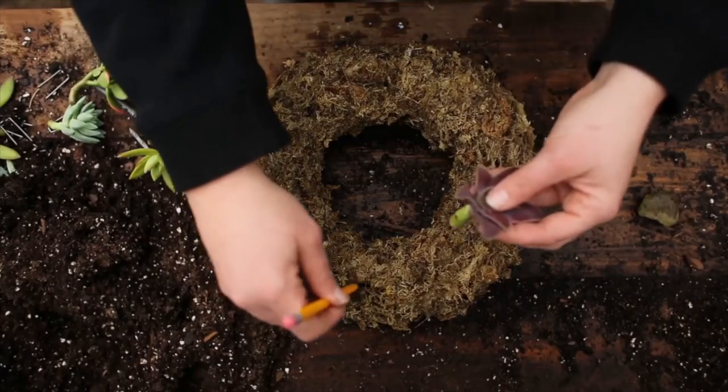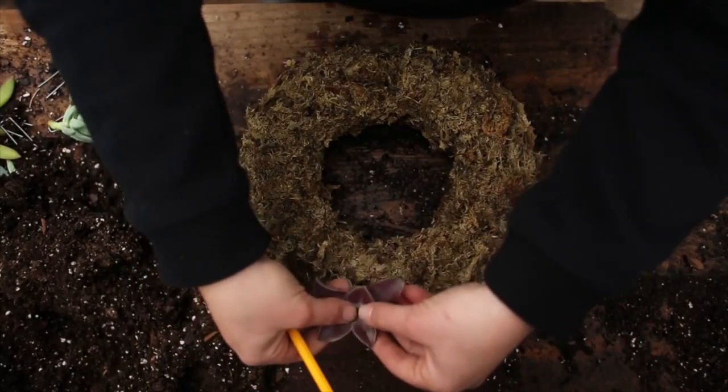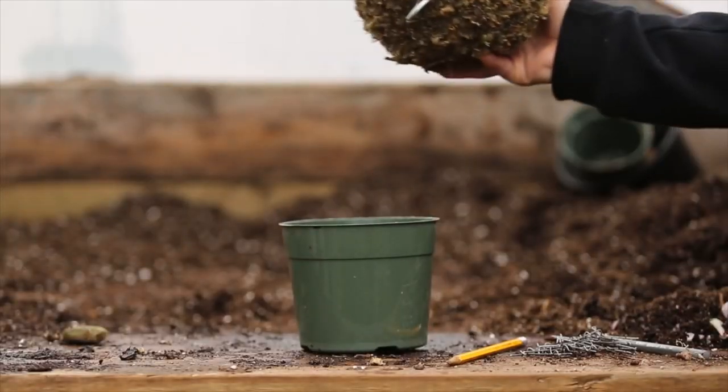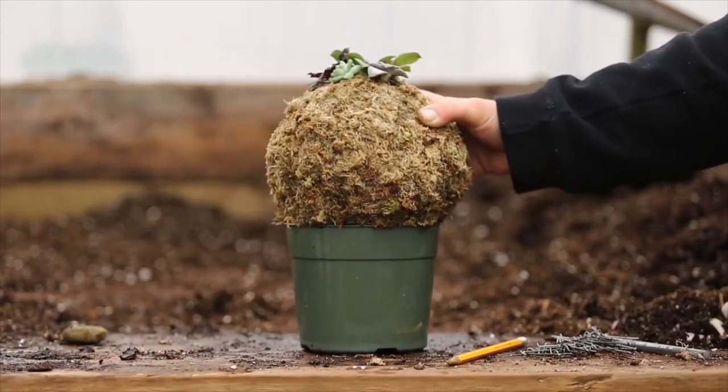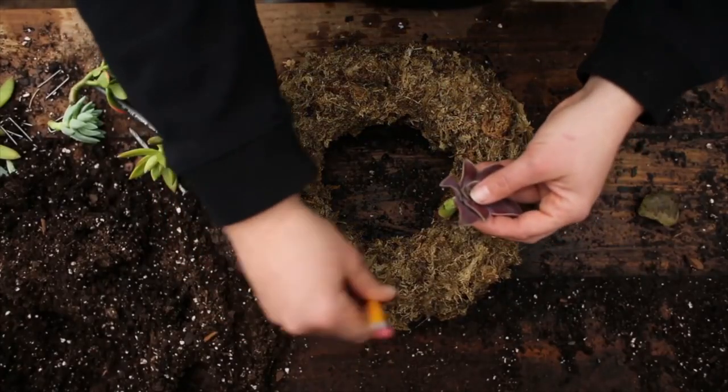Next it's time to begin the sticking process. Pick a starting point which will depend on the style of topiary you choose. If you're doing a sphere, also known as a kissing ball, it's best to start from the bottom. Once the bottom is done, use the hook to hang and then the top can be easily finished without damaging already placed cuttings. For wreaths, you can really start anywhere.